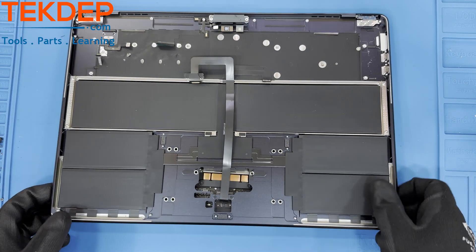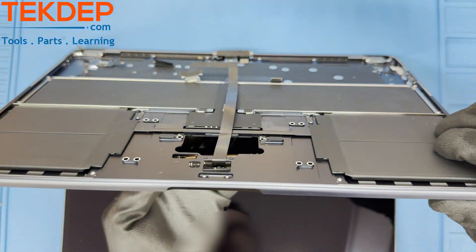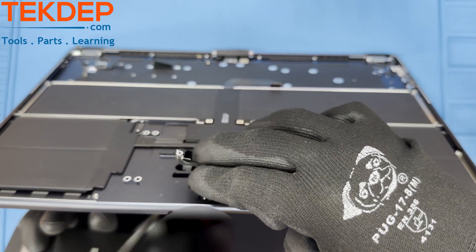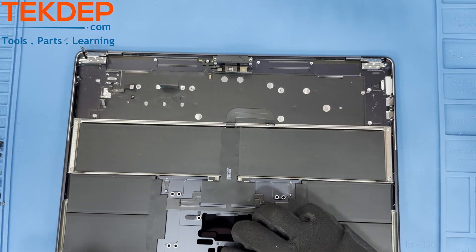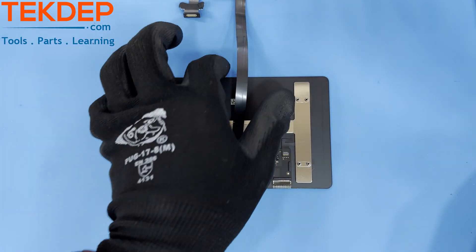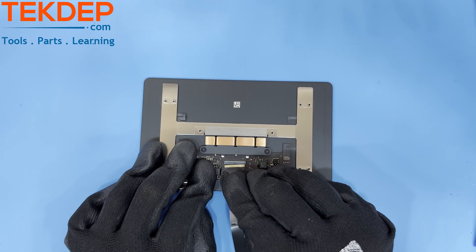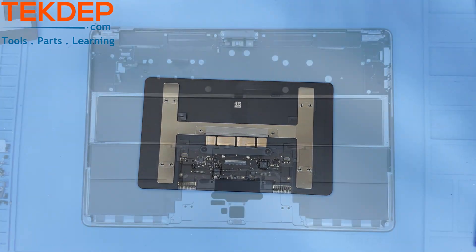To remove the trackpad, lift the top case up and untangle the cable from the case. To remove the trackpad flex cable from the trackpad, lift up on the retention bar and gently pull the cable out. Note that there is a small amount of glue holding the cable in place, so this may take a small bit of force.